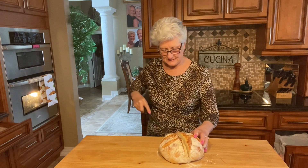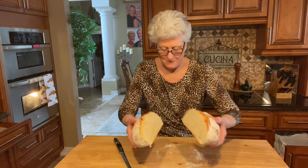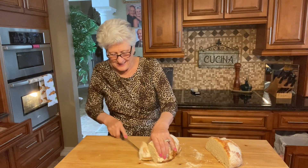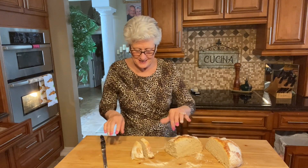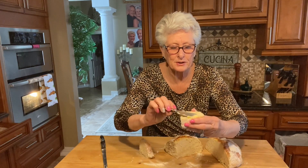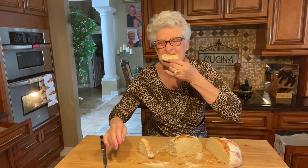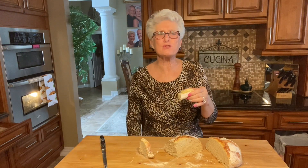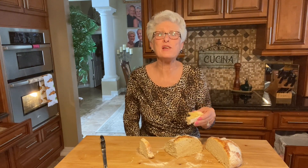Oh my goodness - still warm, still steaming! I'll let it cool for like five minutes but I'm ready to taste it. Look at this - a little butter on it - mmm! Delicious! I love the crunch, I love the moist inside. It tastes wonderful.